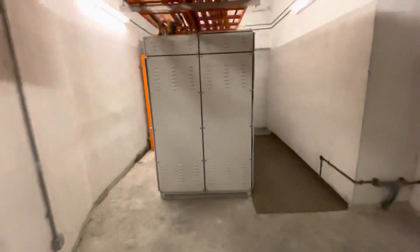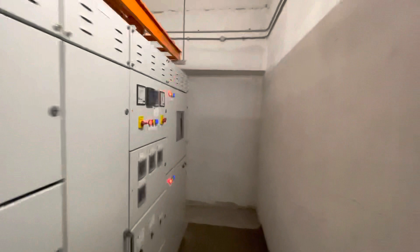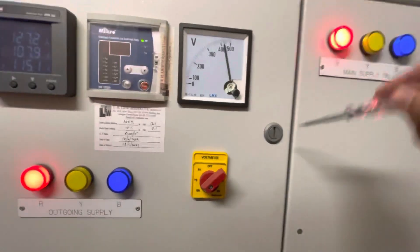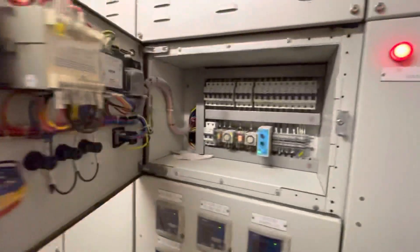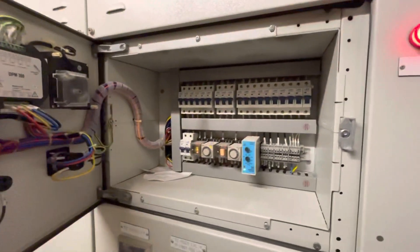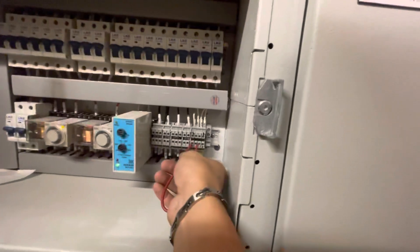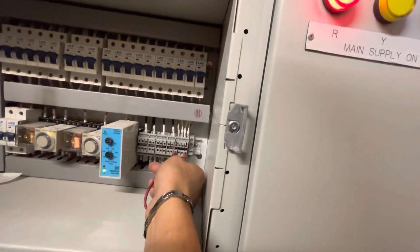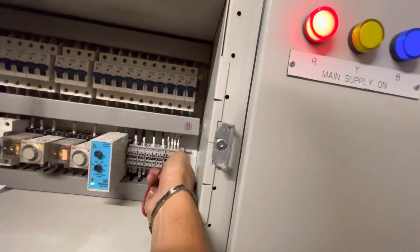Let me get the jumper wire. This is the ATS panel for Stripes Hotel. I'm going to jump the terminal to allow the genset to start automatically, and then release it to allow it to stop automatically.